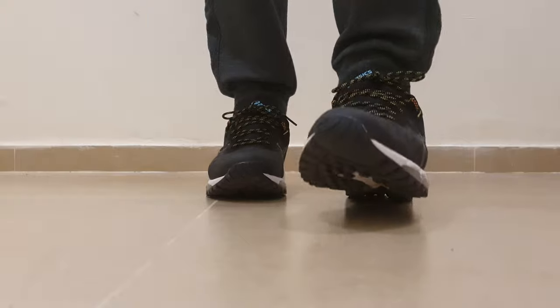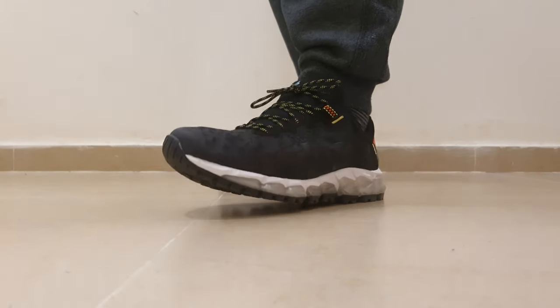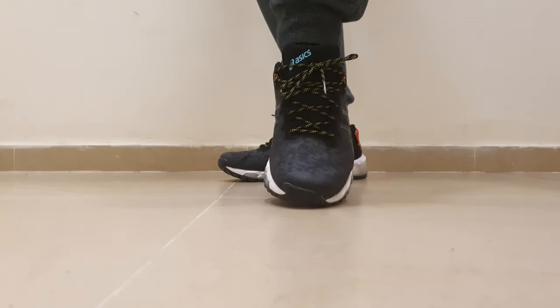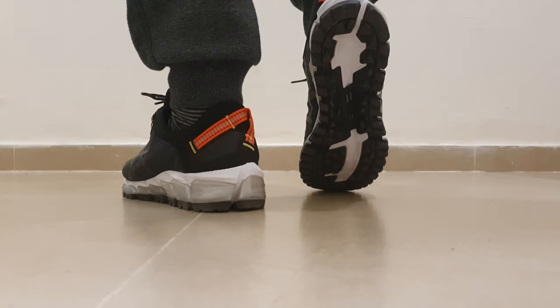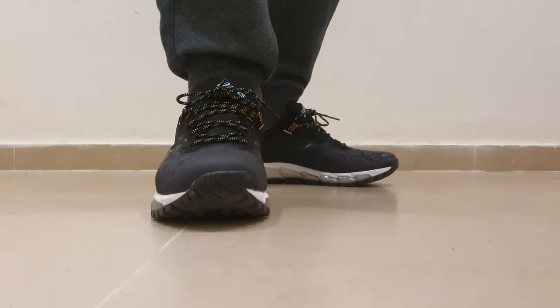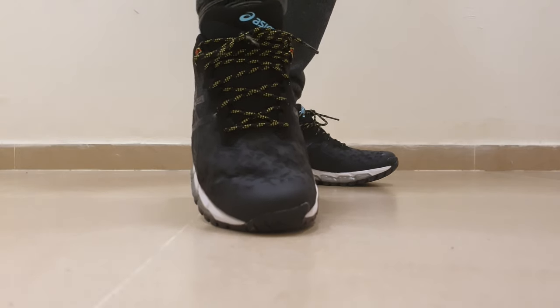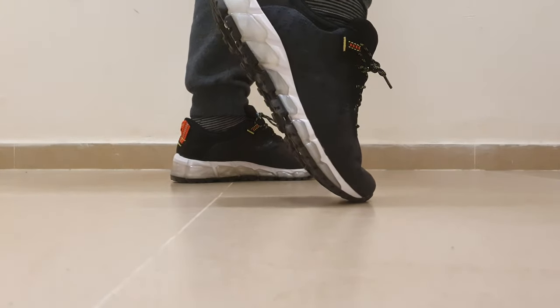I got it at a cheap price, under $60 US, so for that price it's a great shoe and great value for money. But if you pay the original price, I less recommend it. If you find it on sale, it's a nice shoe — but not more than that. Nice and quality, of course.